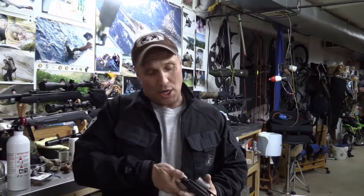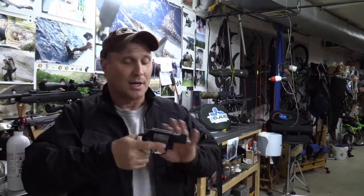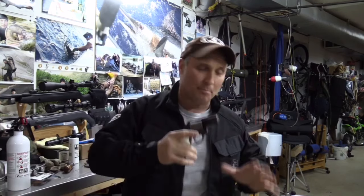This gun has a complete action job done by Lester. Incredibly smooth action, even when it comes to being a single action. The action is just like butter on this gun.